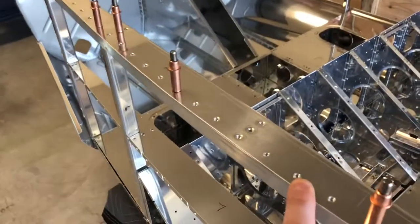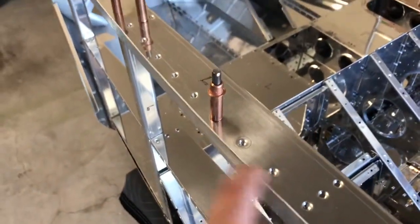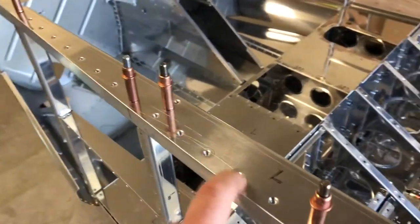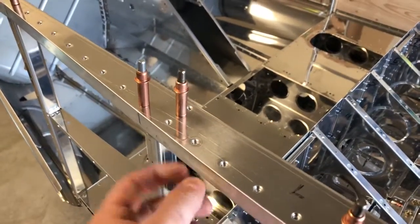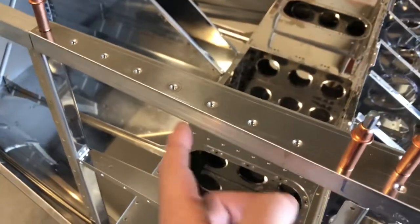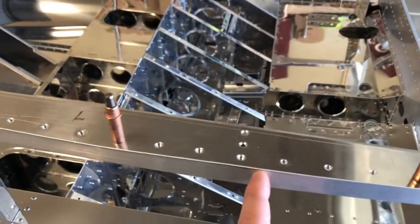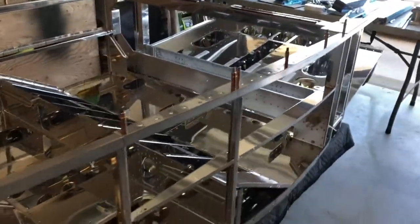In the last video, we had to dimple 22 of the holes on the 1234, which is the top piece that sits on top of the longer-on. Since these were dimpled, we had to machine countersink the longer-on, so all the holes up front up to here we had to dimple and machine countersink. We finished that up.